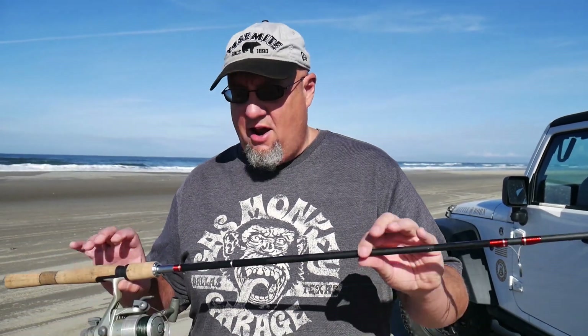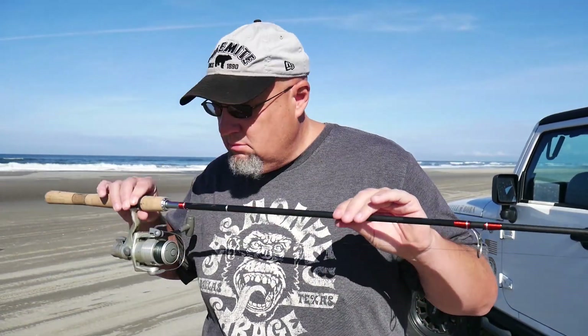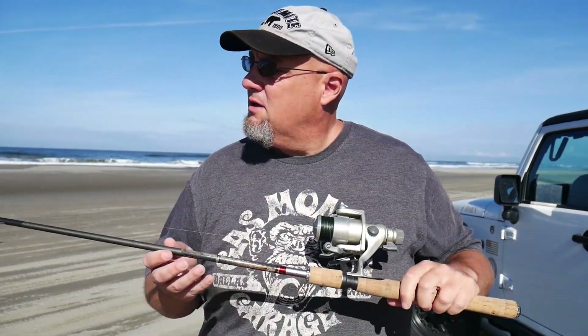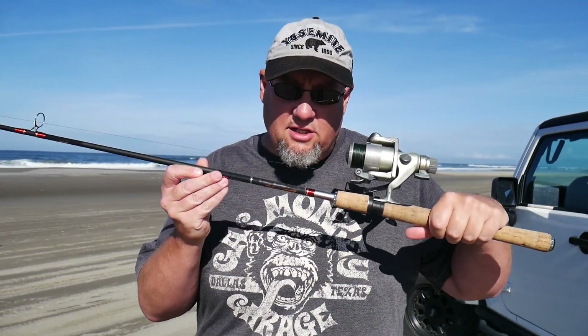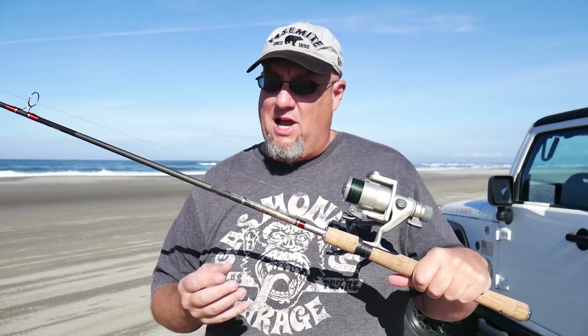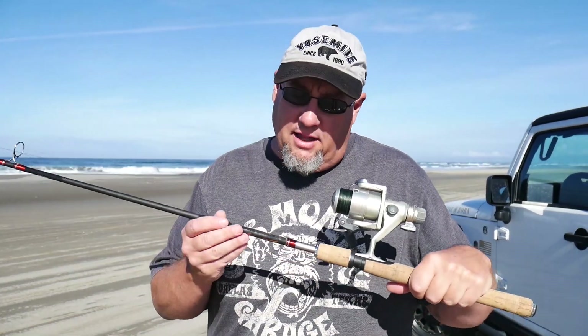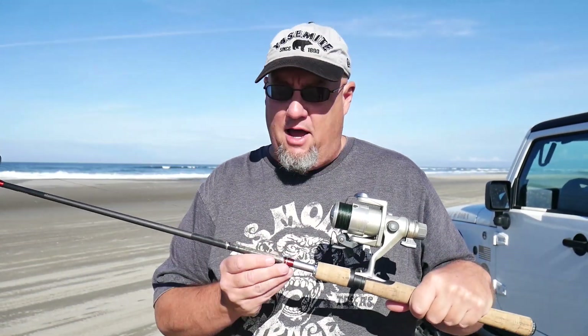Some people asked last time what I was using. I showed you real quick, but I'll show you in more detail. Right here I have a Berkley Lightning Rod. This is a seven foot medium spinning rod. I like fishing light. Some guys would be out here with a big old 10 foot heavy rod — I don't like doing that. So I have a lighter rod.